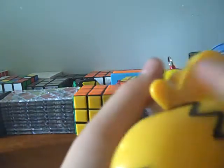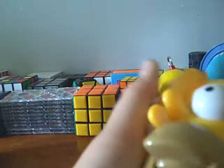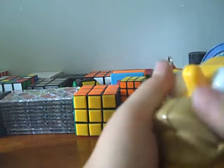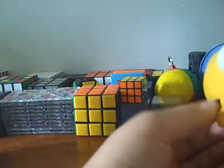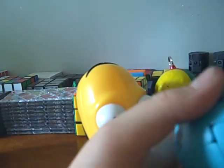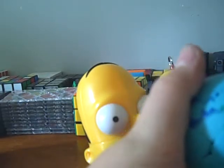It turns really great. I'm gonna do finger rolls. You just got to get used to the roundish pieces. It turns really great, like my Rubik's World right here. I don't know why, but the Rubik's 2x2s you get from like Toys R Us — they suck. But they should make them like these.